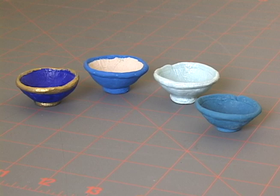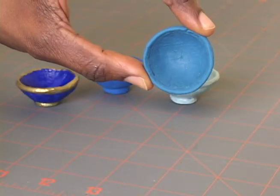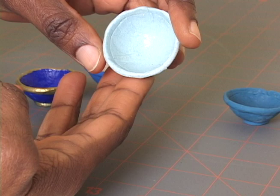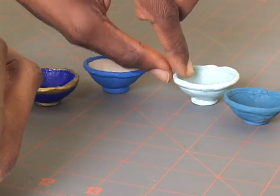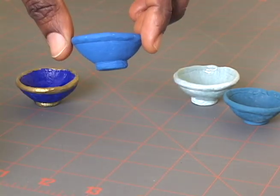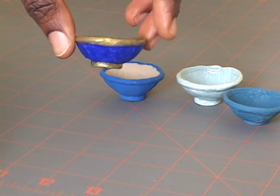So here are the finished bowls. This is the commercial salt dough that I left unpainted. This is the homemade salt dough that I coated with glaze after it air dried. This is the homemade salt dough that I painted with acrylic paints. And this is the homemade salt dough that I painted with tempera paint and then sealed with an acrylic sealer.